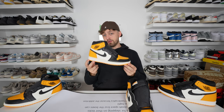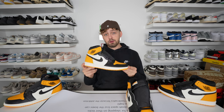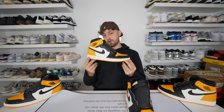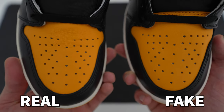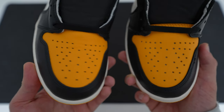It's very well known that the retail pair of the Jordan 1 taxi has very, very good quality, so I wonder how the fake one will stand up. Looking at a close-up of the toe box itself, you can see this yellow, almost orange toe box leather. The quality difference is visible on camera — the retail one has a very high quality leather on the toe box, whereas the fake one clearly doesn't.